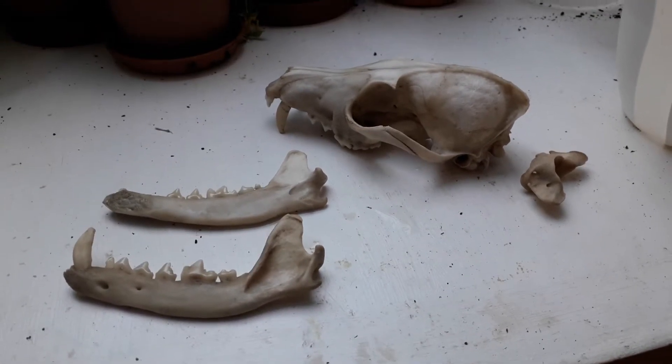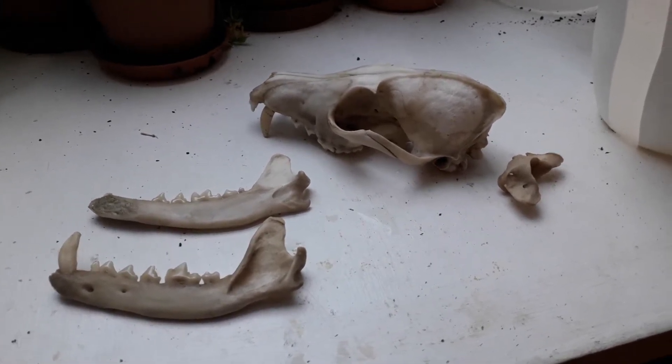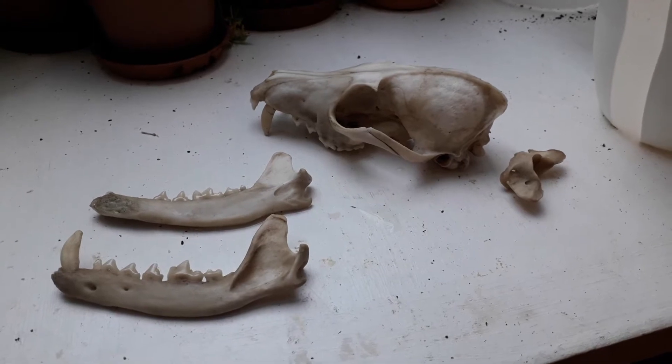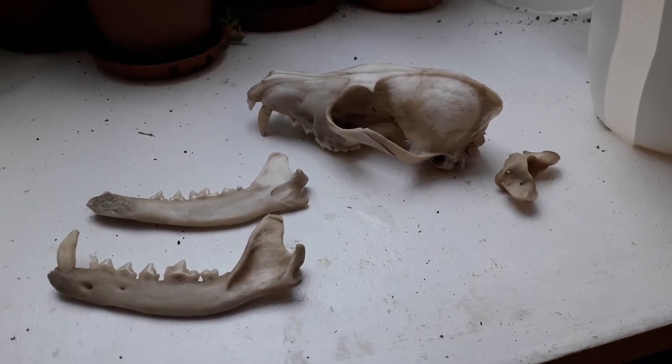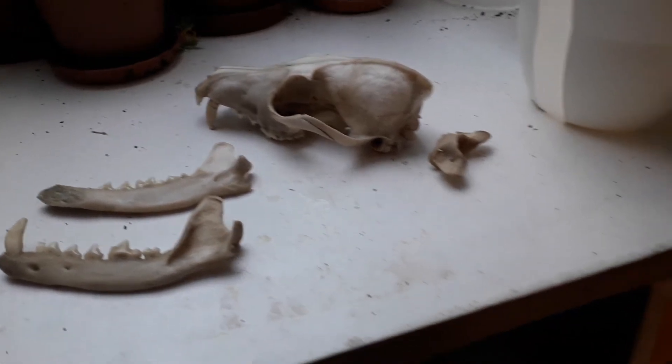As you can see, I've got a skull and the two parts of the lower jaw, and on the right there is the atlas, which is the neck vertebra that connects with the skull.